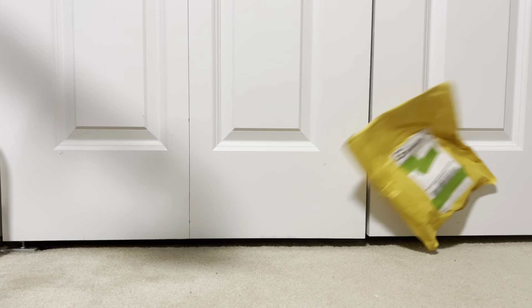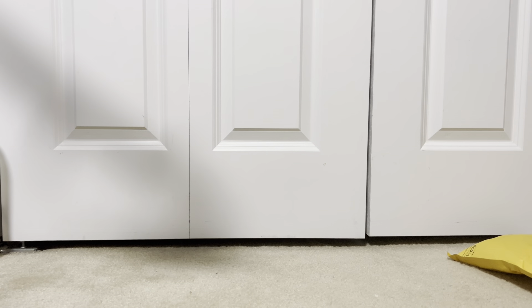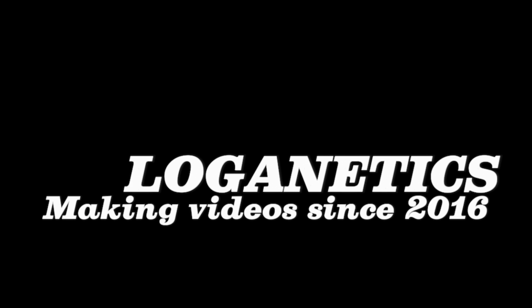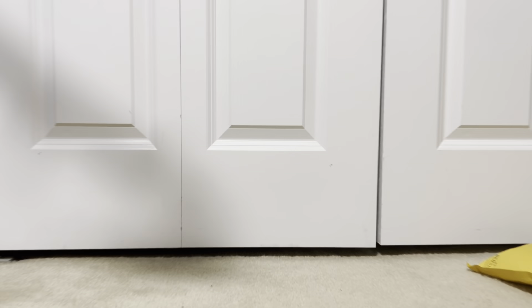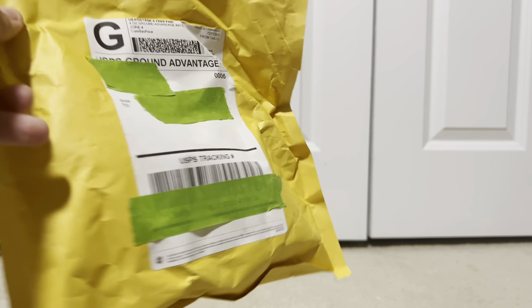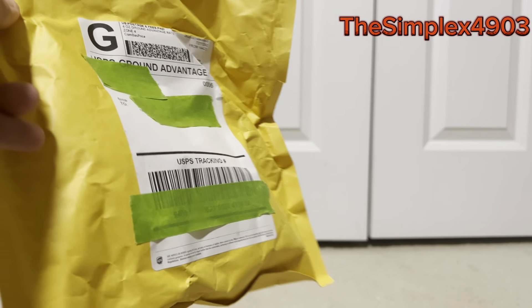And we got a package. I hope I didn't just break it. We're gonna start off the video by unboxing this, and who am I on the phone with? Black 4903. And he bought this for me, so thank you for this gift. Let's unbox it.